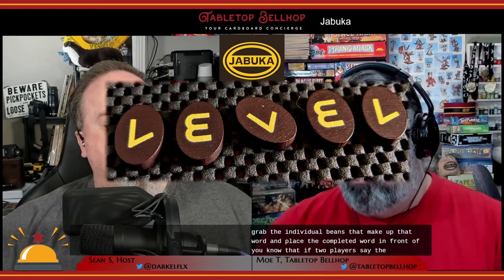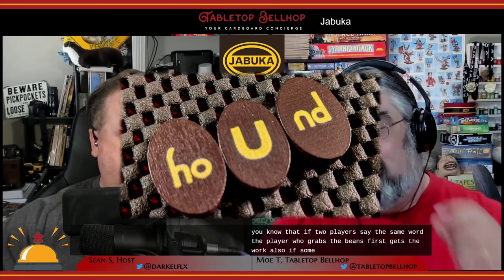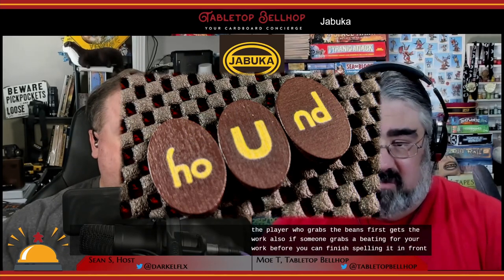Letters are on the table and everyone looks to try to find words. When you spot a word, you say it out loud — that's an important rule — then grab the individual beans that make up that word and place the completed word in front of you. If two players say the same word, the player who grabs the beans first gets the word. Also, if someone grabs a bean for your word before you can finish spelling it in front of you, you have to put the letters back and find a new word.